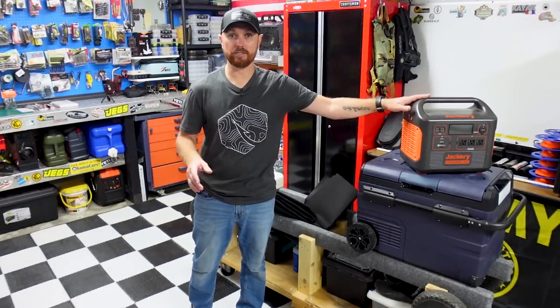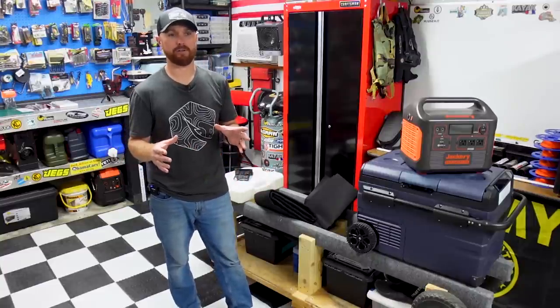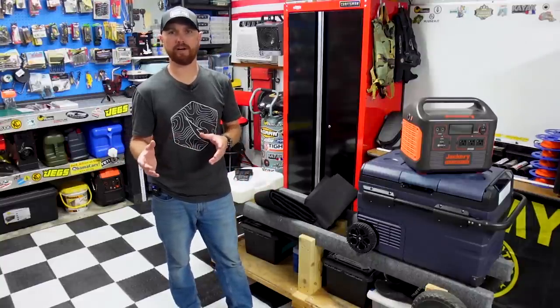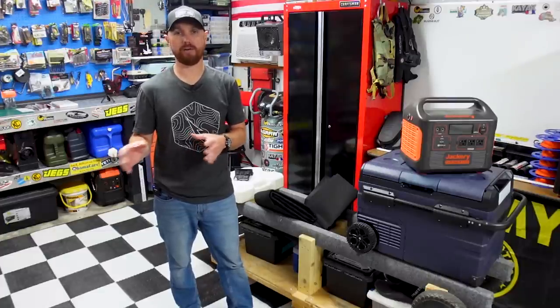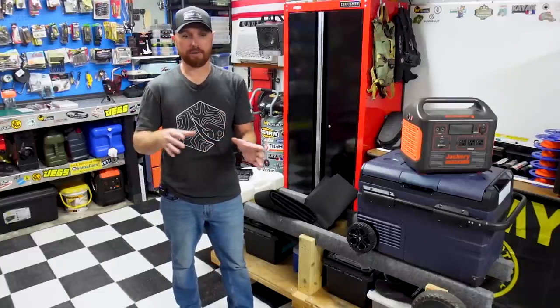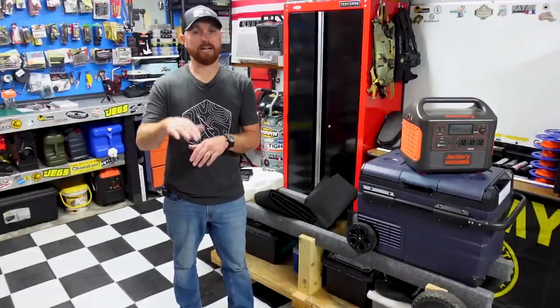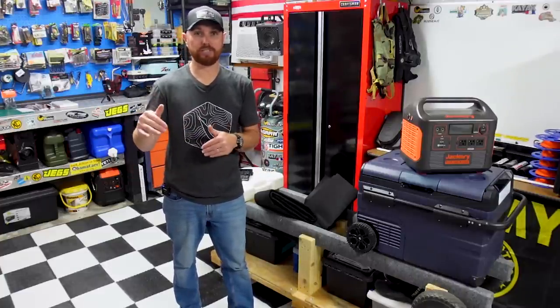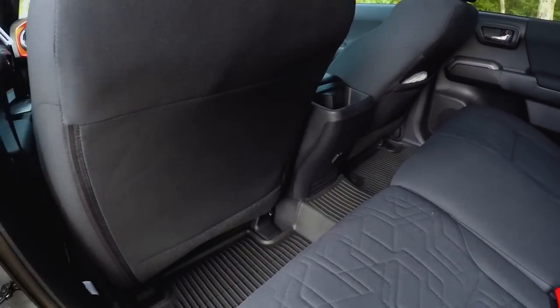I want to incorporate my Jackery into the build, some water storage, and I've even got an ice maker that I got from New Air last year that I want to incorporate too. I don't want to put too much back there, but if I do this build correctly, we can have storage behind the front seats with places for the refrigerator, the Jackery, and all that cool stuff.